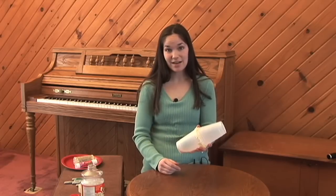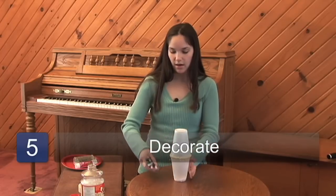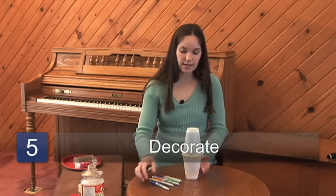So once you put your tape on, your maraca is roughly done. You have your sound to it. But next you want to do your decorating. You can take any kind of markers you want. Permanent markers are the best because again, they won't smear.